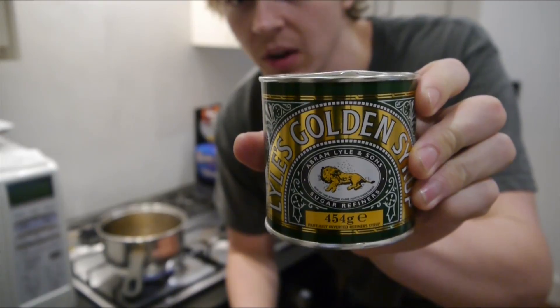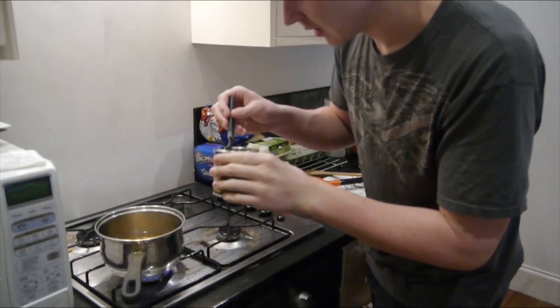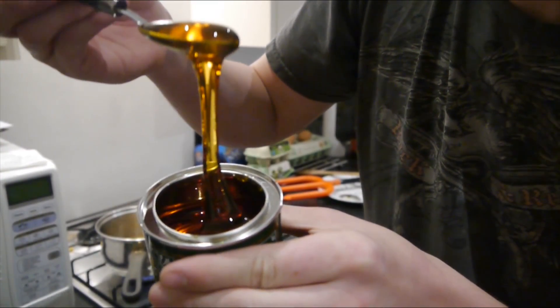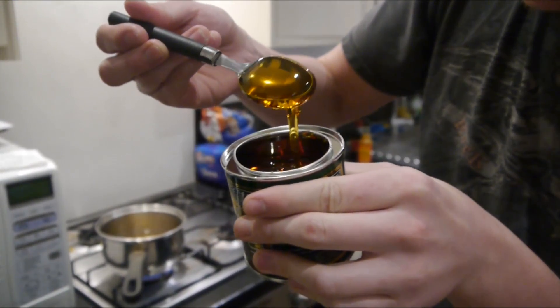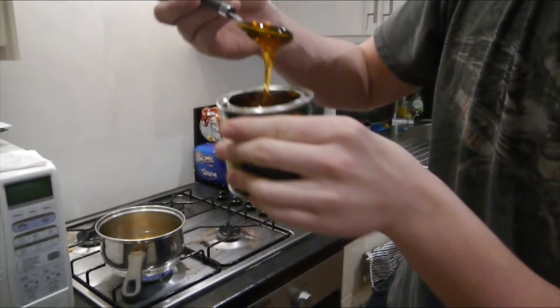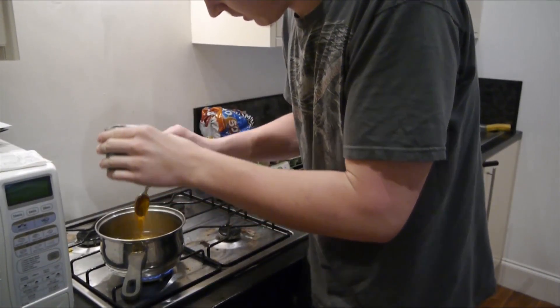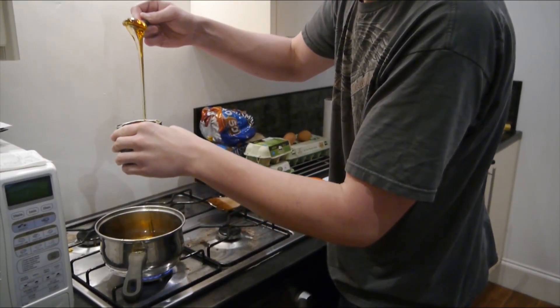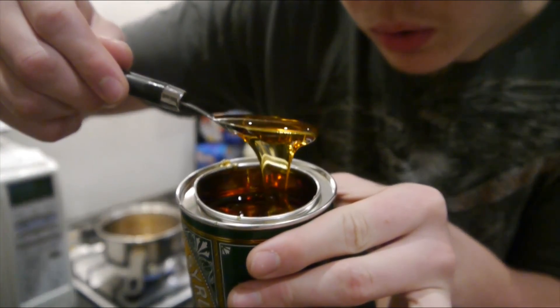I've got some golden syrup here. So what do you need to do? Four little tablespoons of this. Try not to make them so big because mine is around the spoon quite well. That's massive, just look at that.